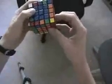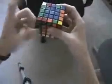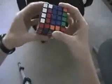Now at this point, I do have a parity. So I will get lost for a second, and then find that I will do the algorithm that I've already sent you, which is this. Now all the edges are finished, and I'll just go ahead and solve the three by three regularly.